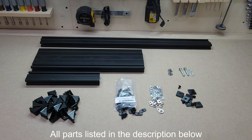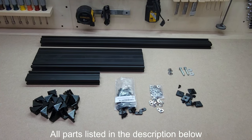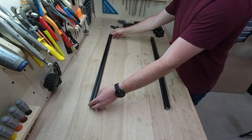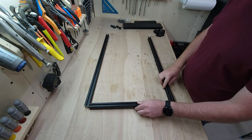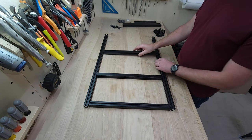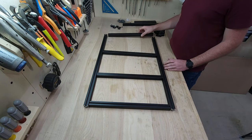For this project we're using 10-series 80/20 extruded aluminum — this is one inch by one inch extruded aluminum. I chose one-sided smooth to help make it look a little bit better in the truck, but you could choose whatever you want. We're going to assemble the frame, putting in the middle supports and then the end pieces to make the top plate support.